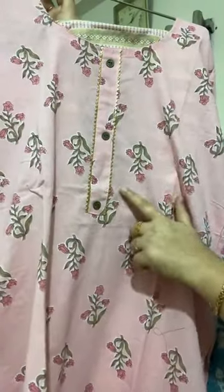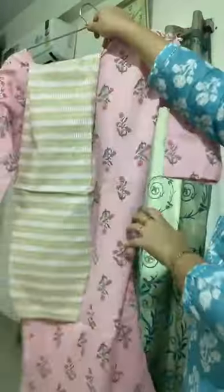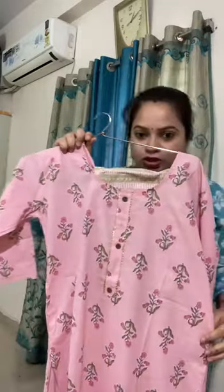The next collection is in baby pink color. On the neckline you will again get a small gota patti work, samosa lace, and three buttons. The back side of the kurta will be the same. Sleeves are three-quarter. The pant comes in a contrasting sprint print, fully elasticated with proper miyaan.